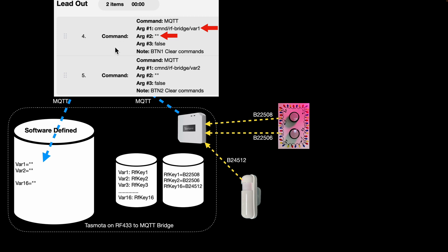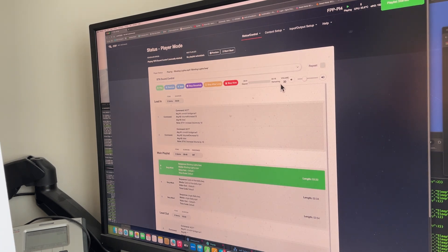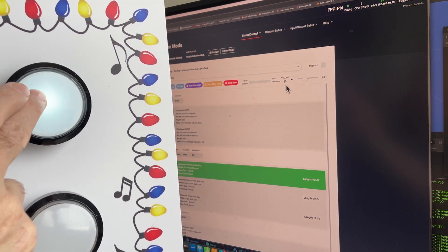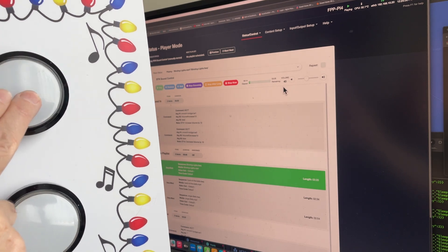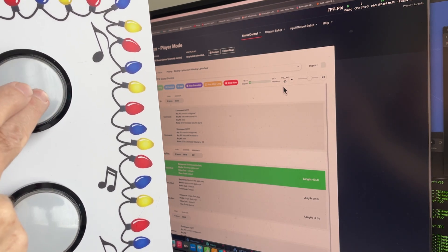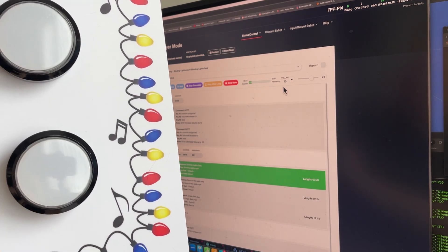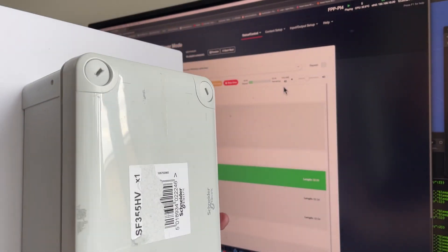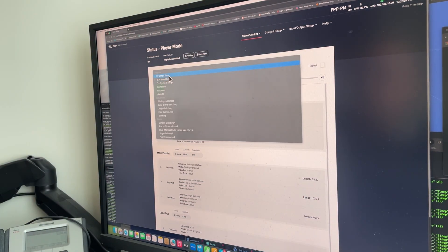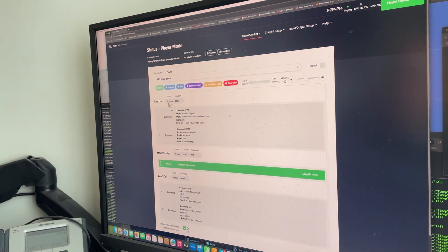As promised, a quick demonstration. This first demo is button sound control: pressing play starts the sequence at volume 30. Pressing the top button - button one - increases it by 10 to 40, and each subsequent press increases by 10: 50, 60, 70, then 80. The other button decreases volume by 10 each press: 70, 60, 50, down to 40. So you've got wireless volume control, purely via 433 MHz technology.